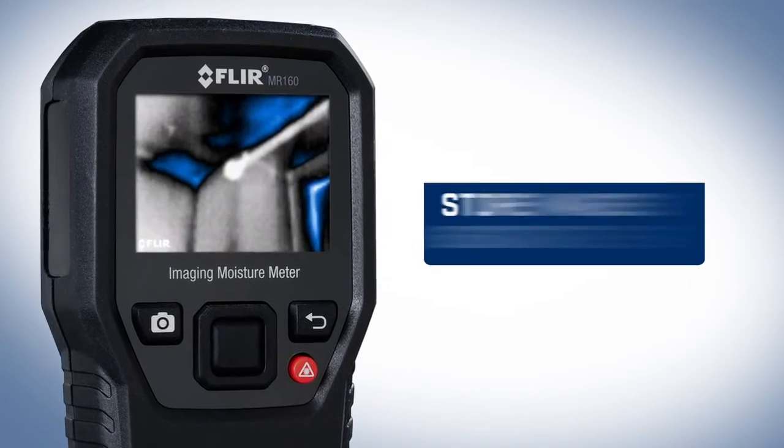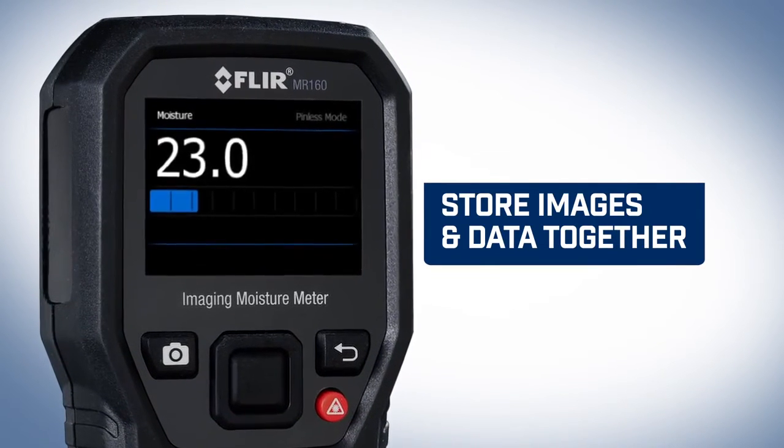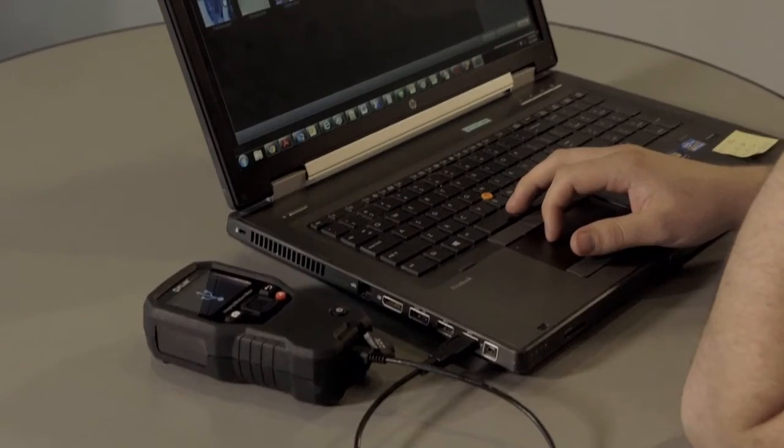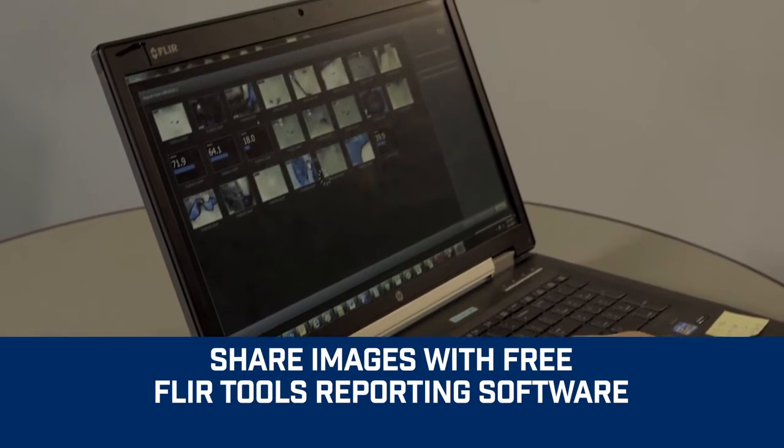Overlay data onto the thermal image and store it all in one, right on the MR160. Then download the images at your convenience, review them, and generate impressive reports with the free FLIR Tools software.